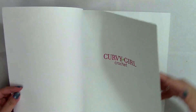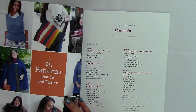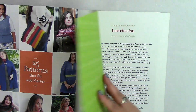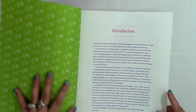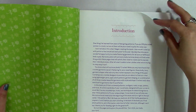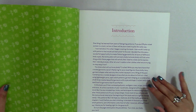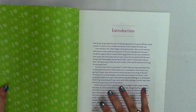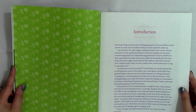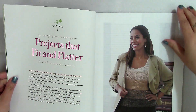All of these amazing patterns are meant to flatter those of us who are plus-size or particularly curvy. In the introduction she says, 'If you put 50 plus-size women in a room, no two of them will be plus-size in quite the same way.' That's very true — and it's true of all sizes. As someone who became plus-size after having kids, I know how difficult it can be to find flattering clothes even in stores.